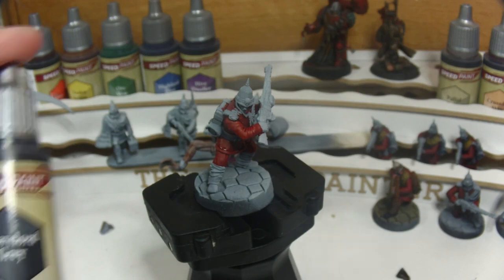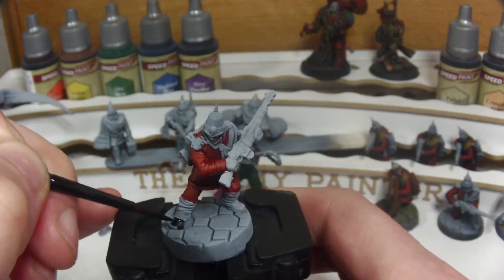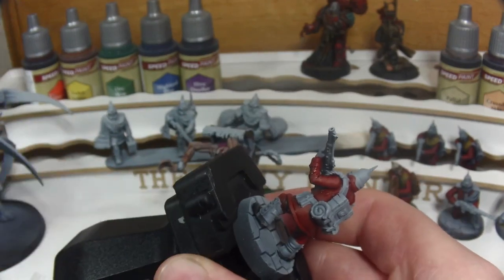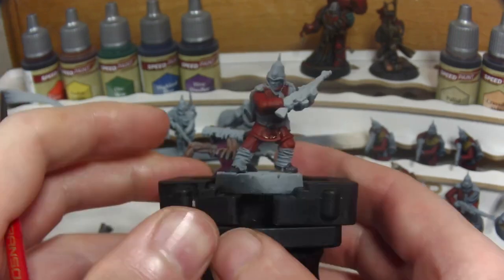Next up is Speedpaint Gravelord Grey and we're going to be using this on the exposed leather on the boots, so we don't need too much of this on our palette. Being the darkest and most opaque of the Speedpaints, we want to be very careful when doing the boots as any overspill will definitely show through in the final model.